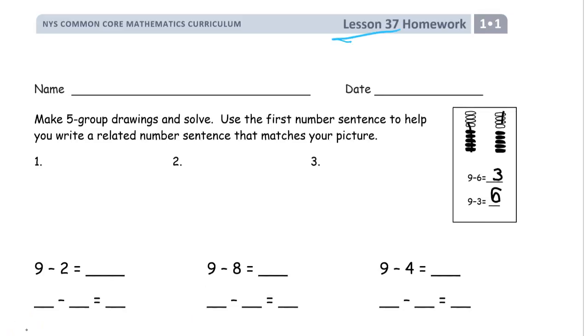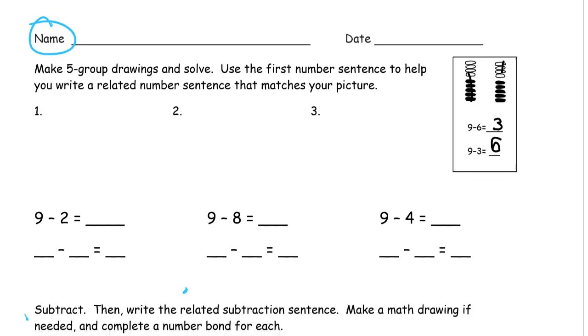Welcome to the homework for Lesson 37. It's Grade 1, Module 1. Write your name first. We're making five group drawings and solving. We've done ones like this before.